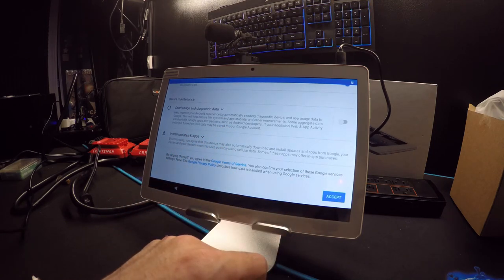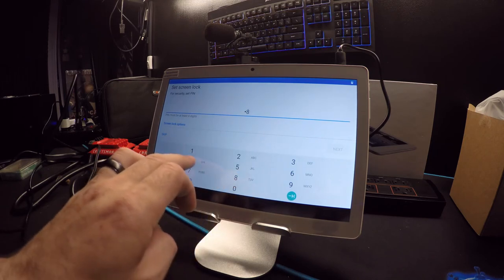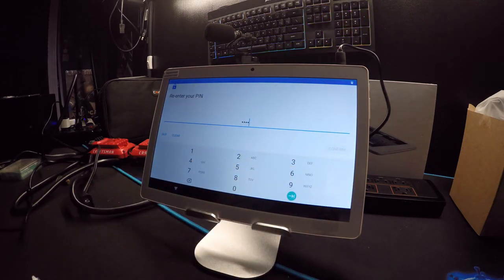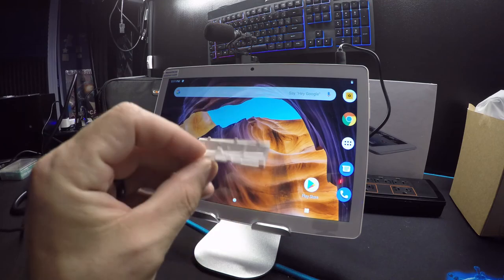I'm fine with automatic installs and app updates. Now it wants to set up a PIN, so go ahead and set up your password and hit confirm. They were right — it sets up in less than five minutes. All you do is hit the button, go through a couple of setup steps, and you're right in. I also need to put the little door back on — that's twice now.